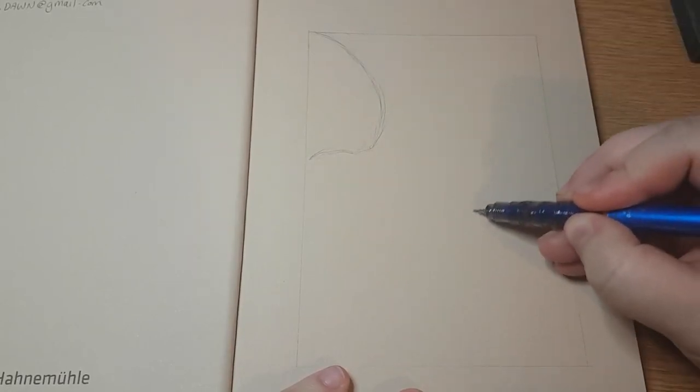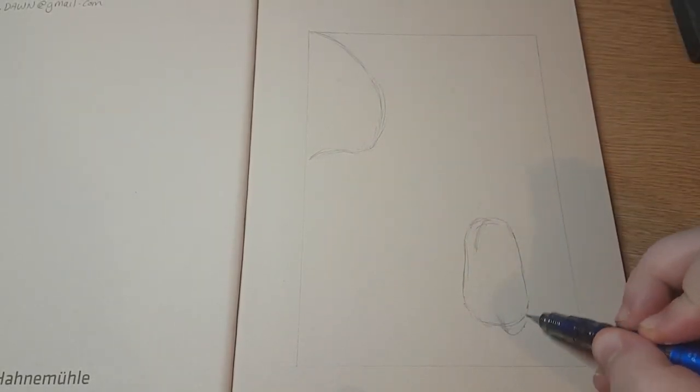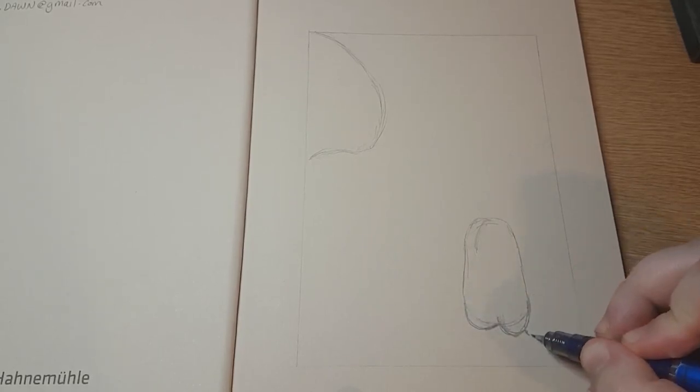So I grabbed some reference material together, which is why I'm not doing anything in this bit, and basically D&D stuff because I wanted to do some owlbears and stuff. So I got some D&D reference material together and I lined up this little box and I just started sketching. The pencil I'm using is a Zebra Delgarde pencil if anyone wants to know - I swear by this pencil currently.